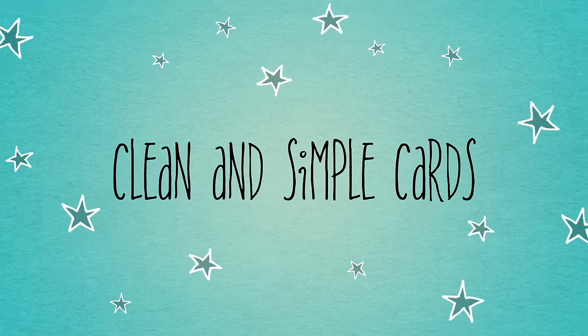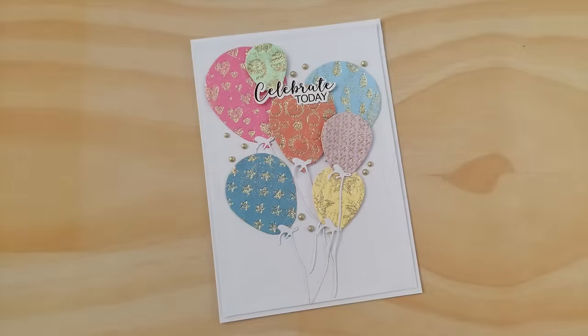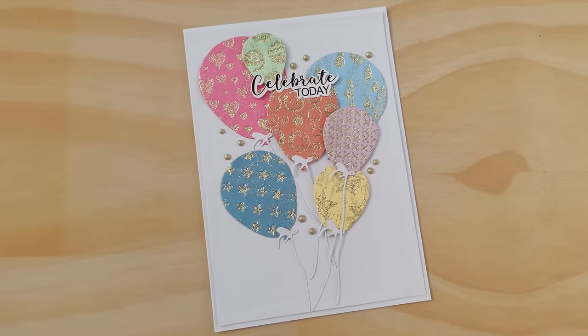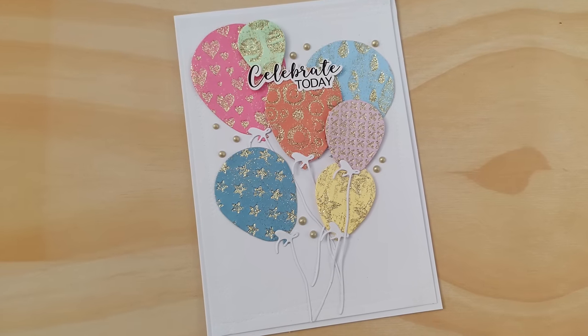Hello crafty friends. Welcome to this embossing folder technique video. Today I'm going to make this card for you, but if you stick around to the end of the video I'll show you three more cards that I made with the same technique.